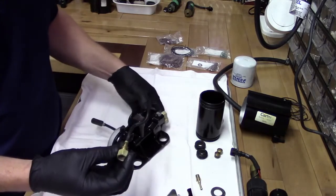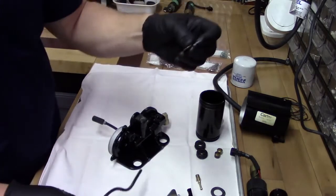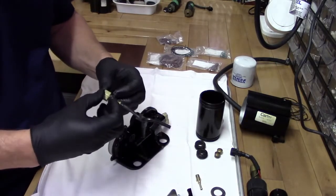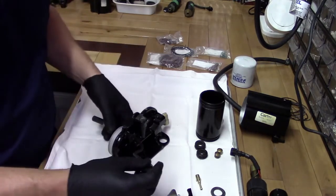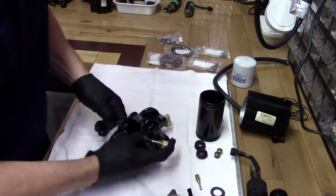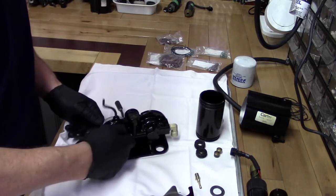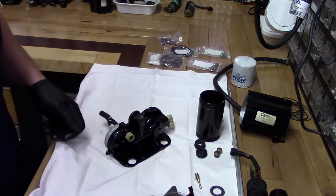First thing we want to do is replace this. It's got a gasket on it, just like everything else — replace the gasket. It just slips right on, and then feeds right in the top. This is one of the lines that goes to your fuel rail. It'll feed right in there, and then this gets tightened down with an 11/16ths wrench.